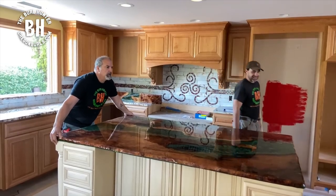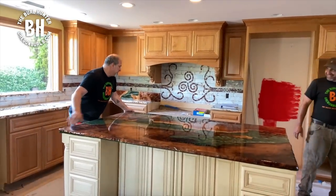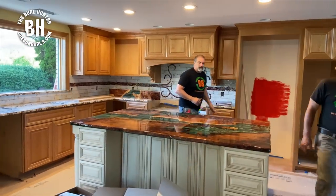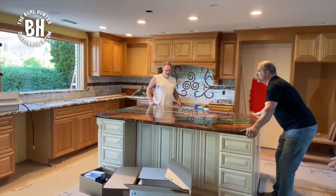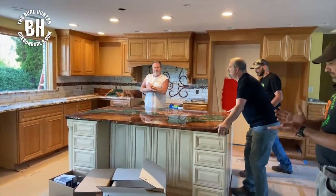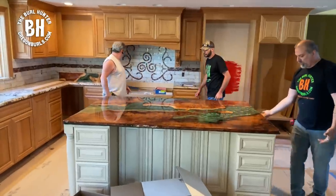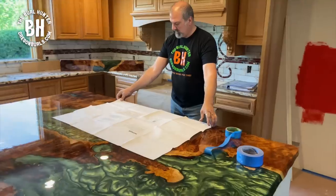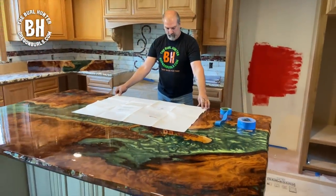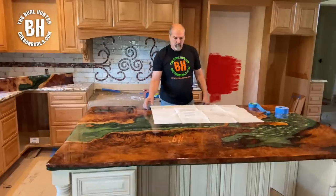It is always nice when following the blueprint it actually fits in real life. Notice how the island river matches perfectly to the waterfall.